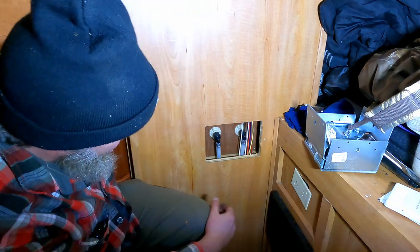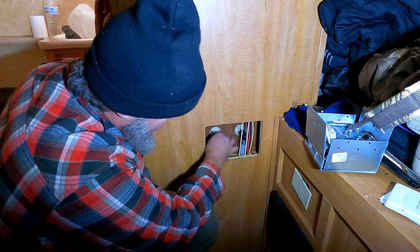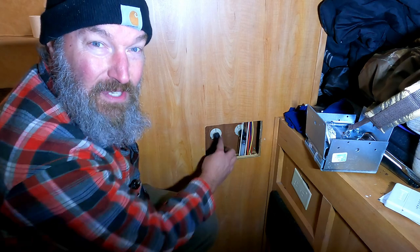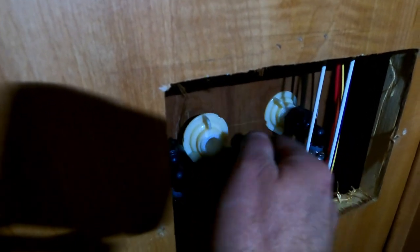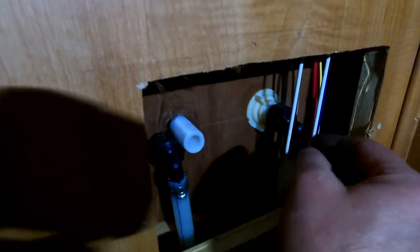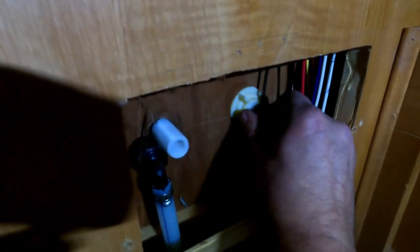All right, we got lucky. These just twist off in theory. So this one unscrews the water from the back, and then this unscrews so we can take the spigot out. Well, don't do that — it's lost forever now.